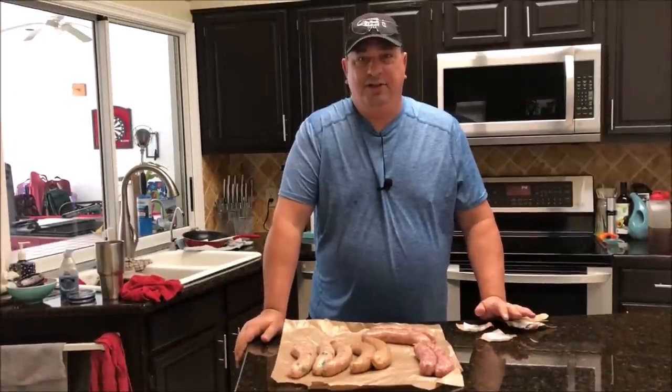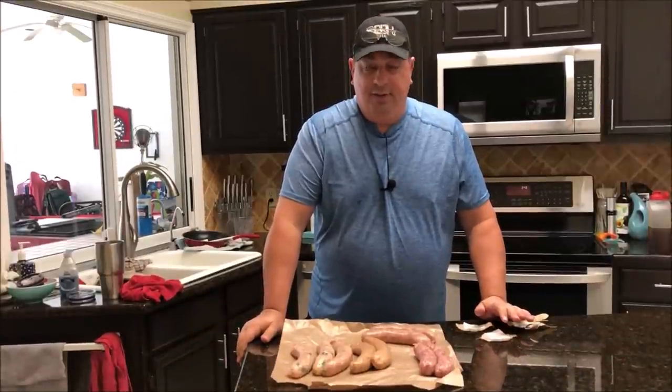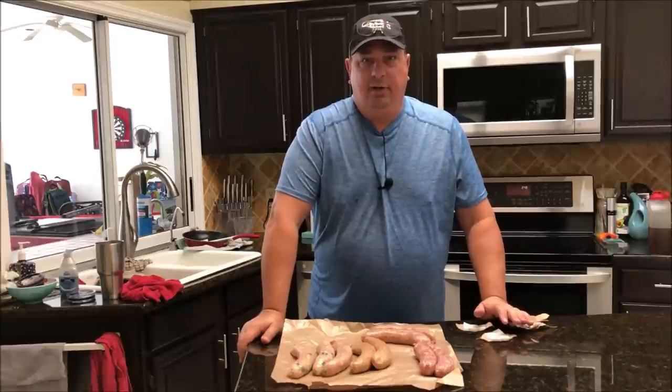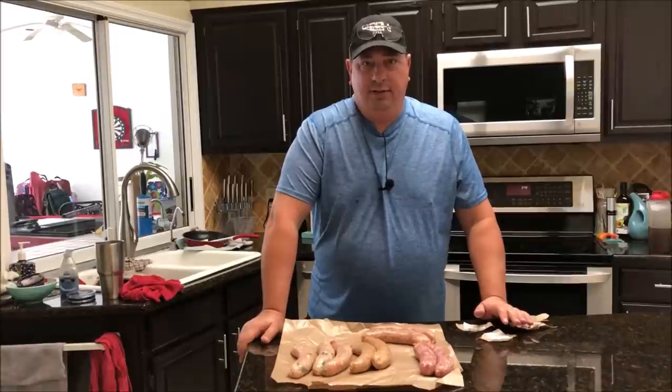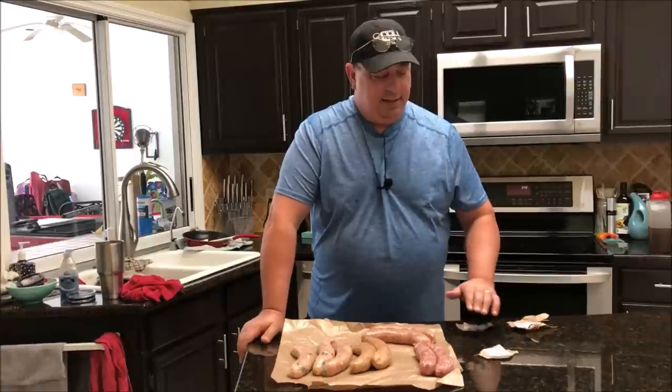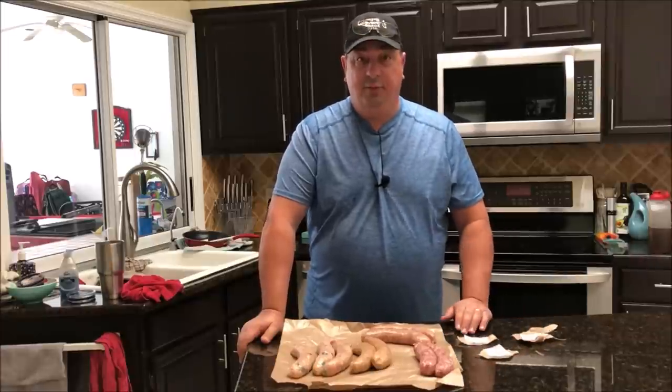Hey y'all, welcome back to the Fire and Water Cooking Channel. I'm Darren. Today we're going to do something a little different. My wife went to Sprouts today — if you're familiar with that, it's kind of in between a Fresh Market and a Whole Foods. A lot of produce, a lot of fresh made meats and organic kind of stuff, but they got some good food there.